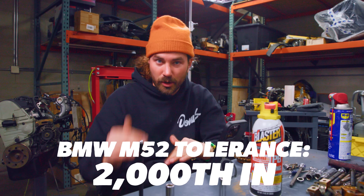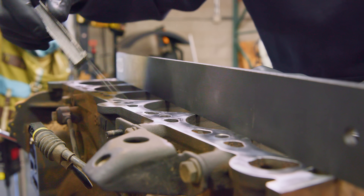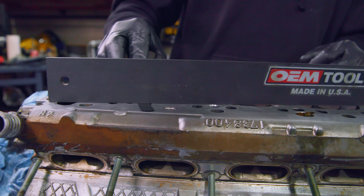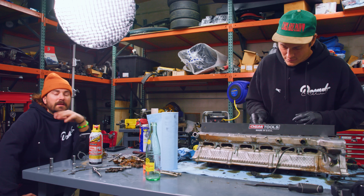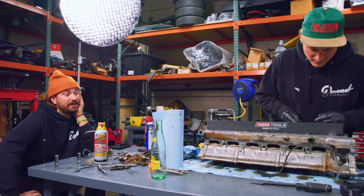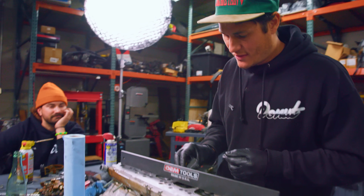This is two thousandths of an inch — 0.051 millimeters. That goes in there super easy and I can wiggle it, so I already know that gap is more than two thousandths. Four, five, even six thousandths are sometimes acceptable tolerances depending on the engine. Let's go to six thousandths — that's three times the acceptable limit. Oh boy — look at that, right through there. Let's go to seven thousandths and hit the big spot.